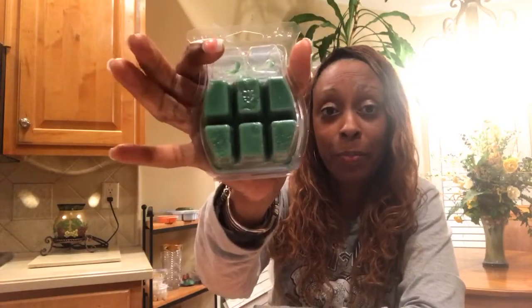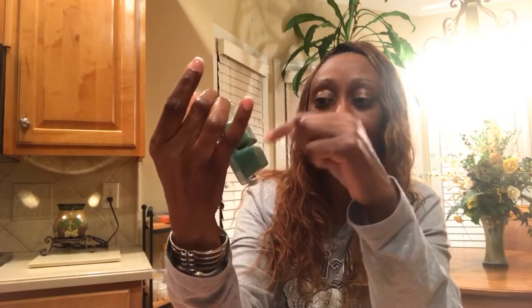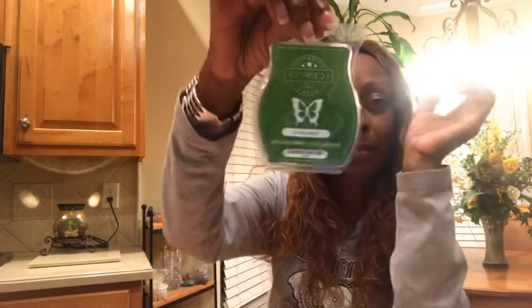This is a Scentsy bar, and this one has been used. You can see the sections here — there are eight cubes of wax in the Scentsy bar.